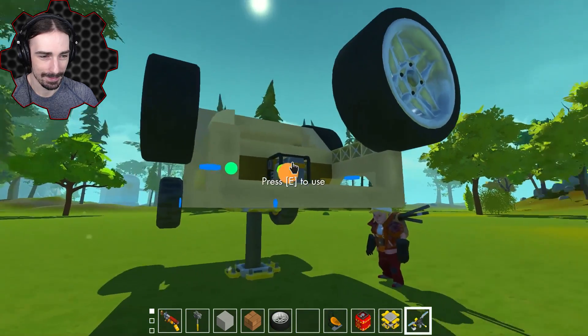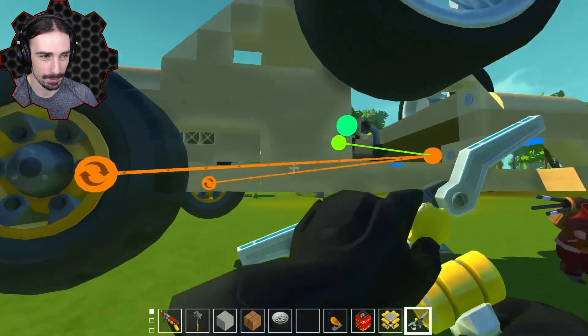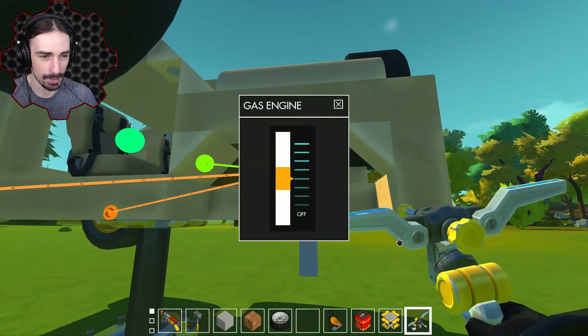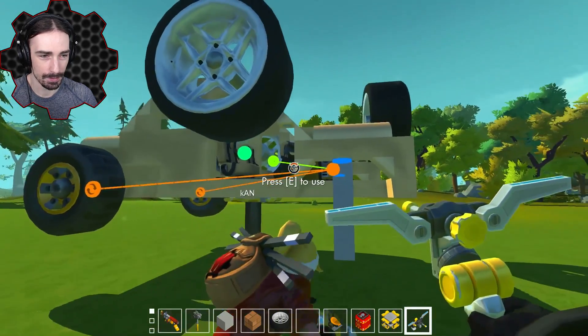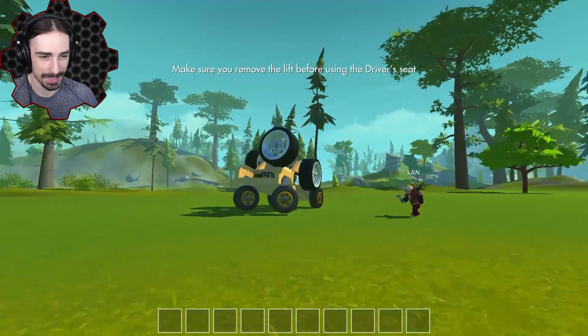I can deal with this, it's fine. I'm just scrolling up through three thousand pages of inventory. Okay, we got this, there we go. Yeah, neither one of us is contributing. I already hooked it up. It works, it works right now, I promise. There we go, look at this.